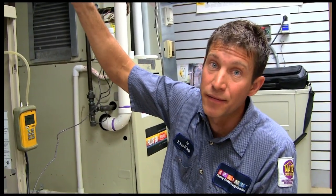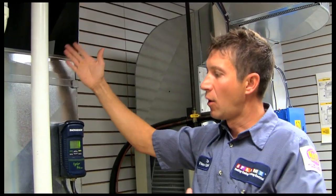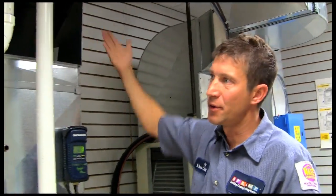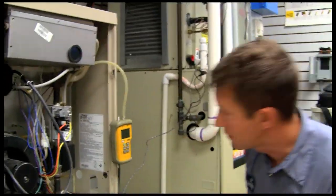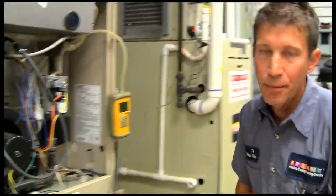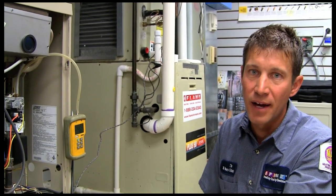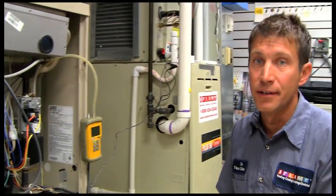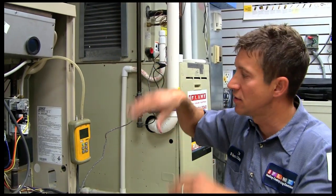Take a temperature reading of the air coming into the furnace and a temperature reading of the air coming out. Typically the reading on the supply side you want away from the furnace so you're not picking up radiant heat from the heat exchanger itself — you want a true air temperature reading. Come into a canvas connector typically on the horizontal run and one on the return. This furnace likes to operate between 40 and 70 degrees temperature rise. So if you've got 60 degrees coming in, you can have 100 coming out, all the way up to 130.